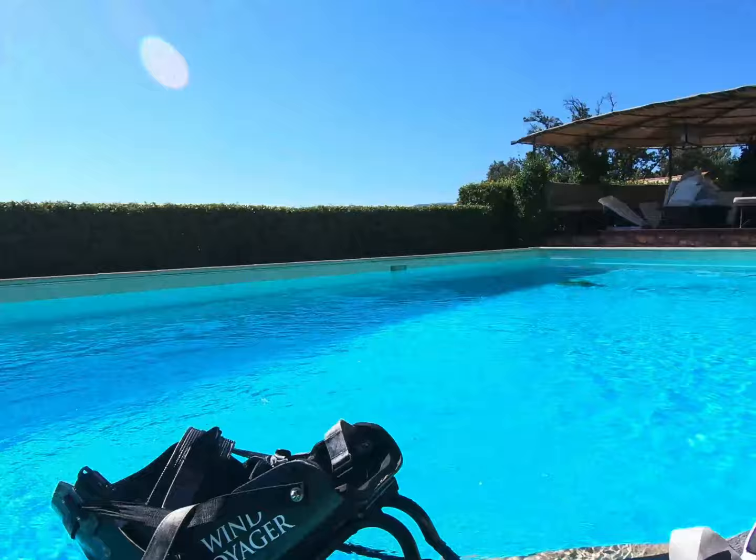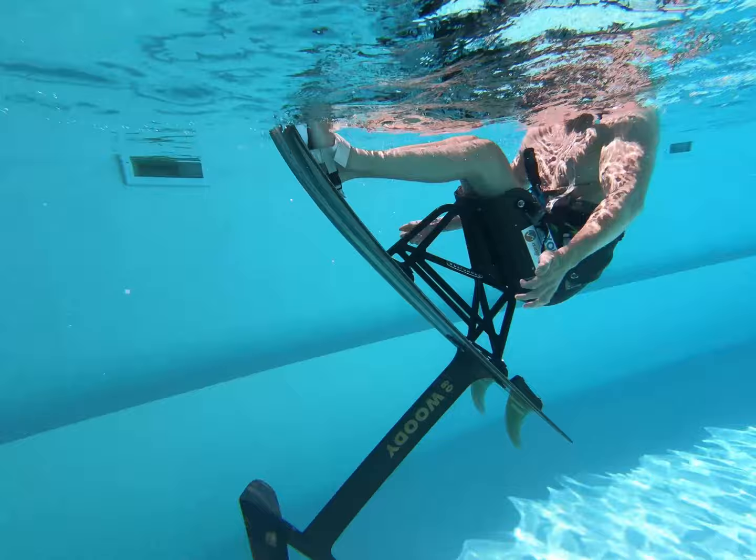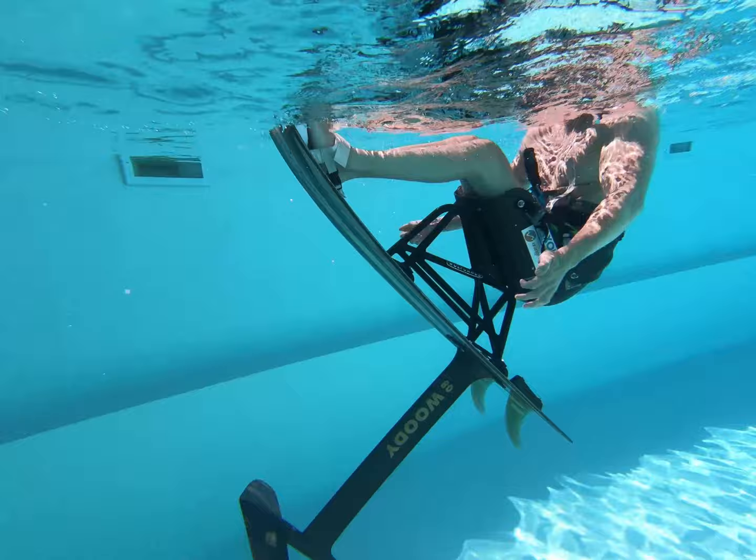After a few attempts I finally got what I wanted. As you can see, the foil is in perfect balance. Now let's go kite!